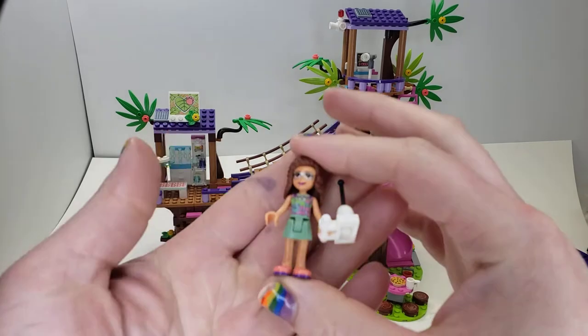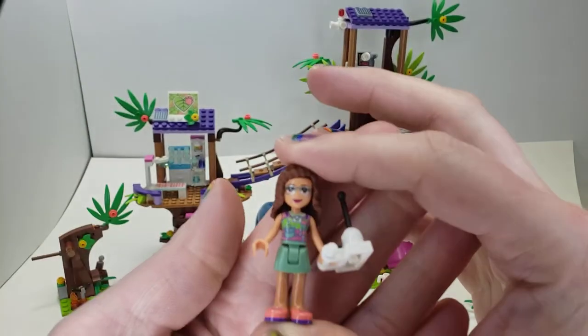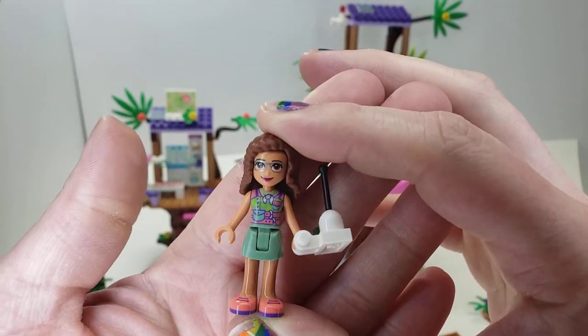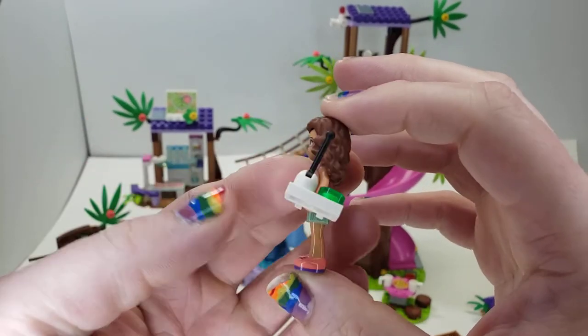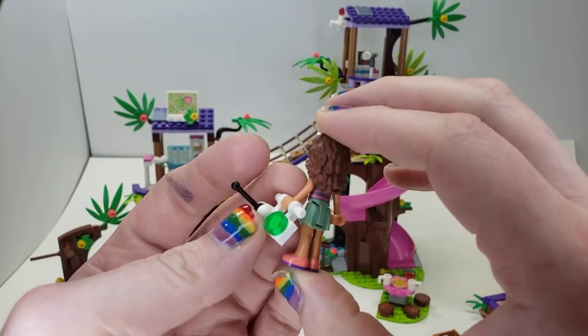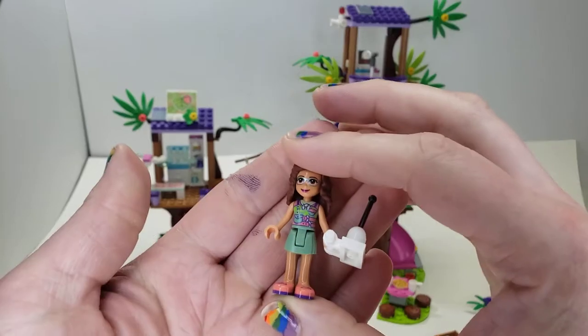And then here we have Olivia — my apologies, I almost said Andrea. They have similar hair somewhat. But you can really see that jungly detail. Nice shoes and the printing goes onto her back too. She has her glasses and this is supposed to be a drone controller. We'll show you the drone in a little bit — really nice jungle figure.